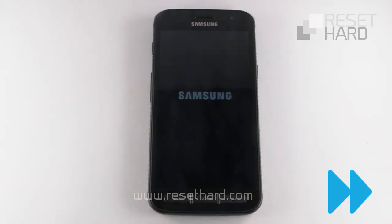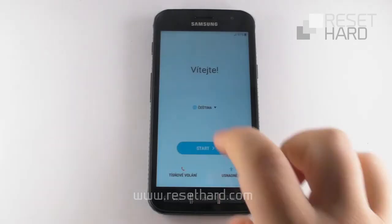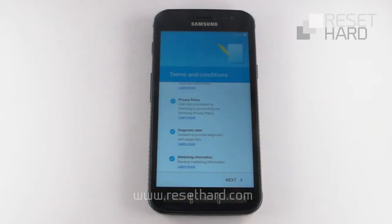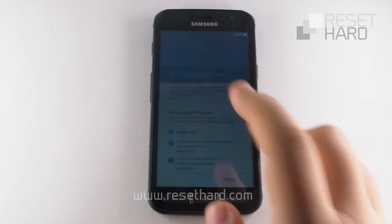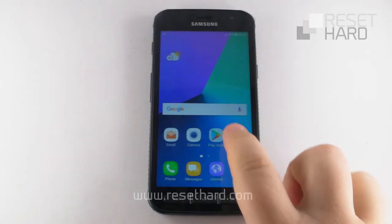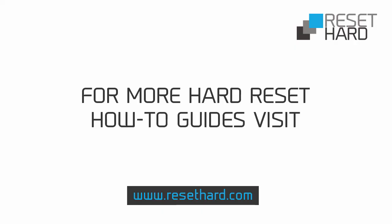Wait until the phone starts up. Your phone has now been reset and the pattern lock is gone. Please visit ResetHard.com for more information on resetting your phone.